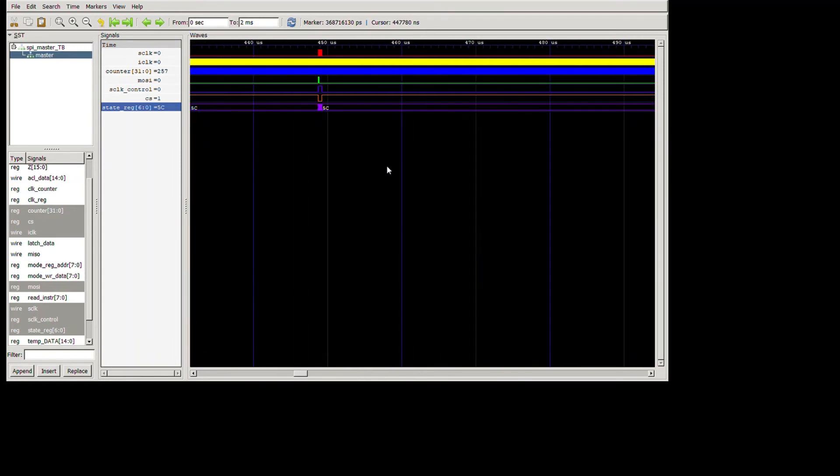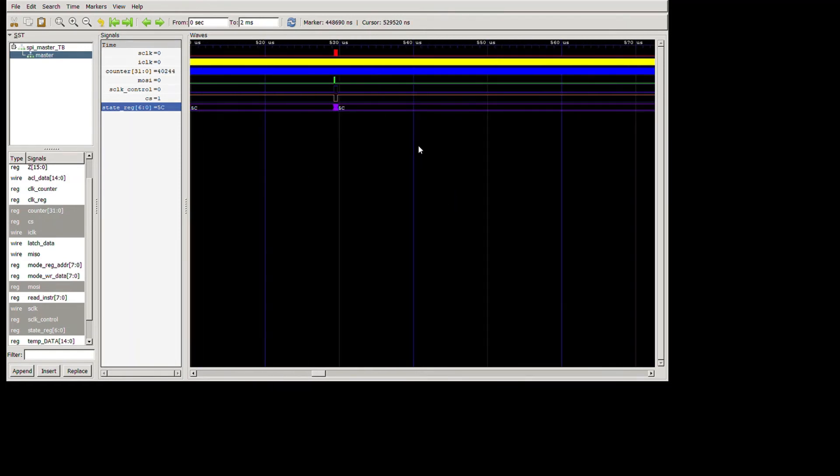Going out 10 milliseconds we see the read loop again, then another 10 milliseconds, another read loop. All the signals show the module is working correctly. Now I'll take you over to Vivado to show the other modules and then show it working on the board.